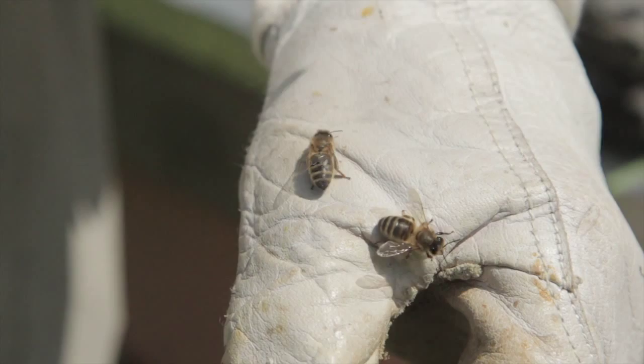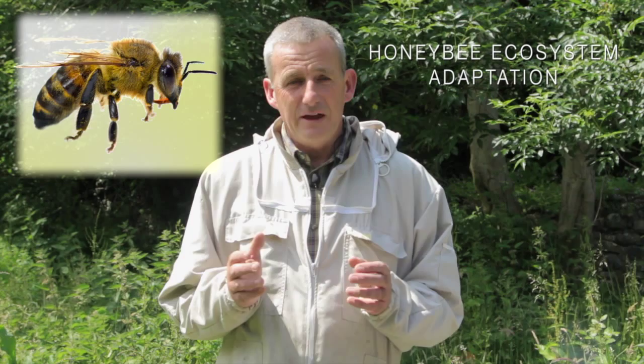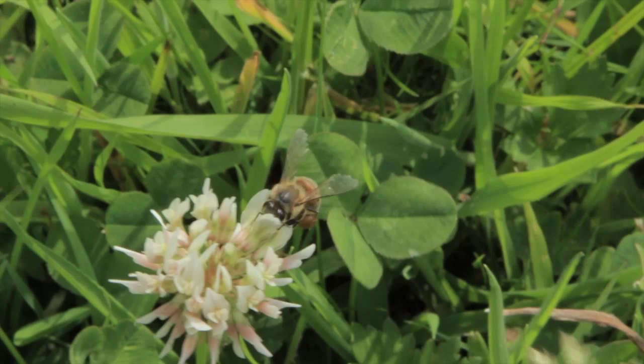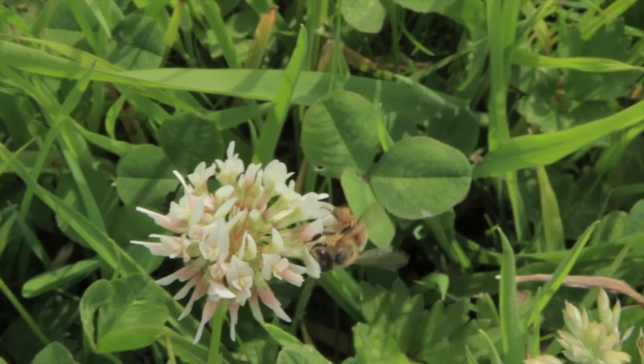The reason British beekeepers have decided to import queens from Spain, Italy, and other parts of Europe is that these bees demonstrate characteristics which are very amenable to beekeeping. They're very passive to handle and, whilst they produce less than the British bee — or that's the perception anyway — beekeepers are very keen to have these gentle bees.